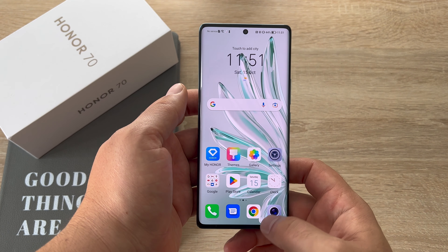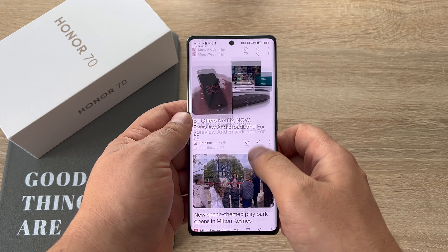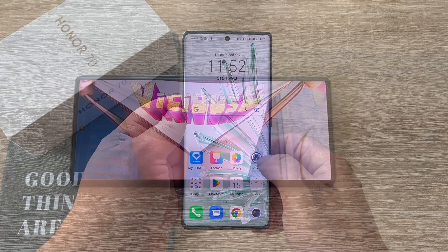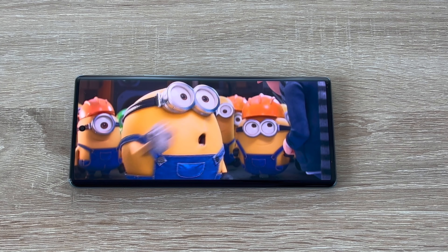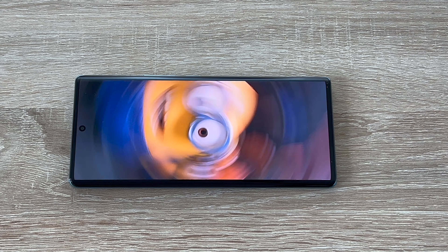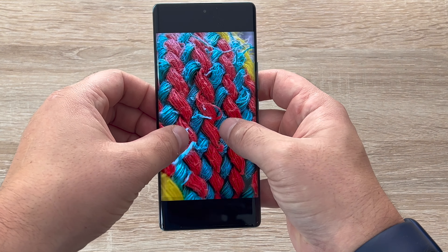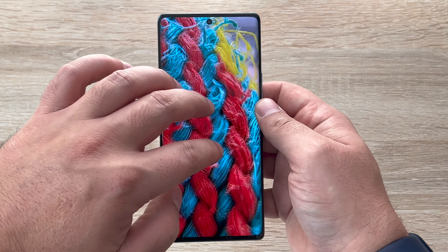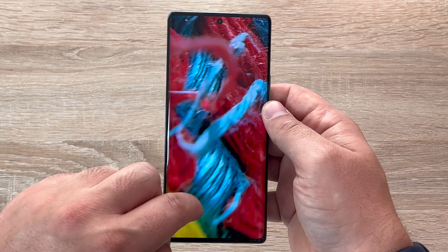Let's begin with the display. It's very immersive and draws you in thanks to having over a billion colors. It's very bright and vibrant inside and outside, and I've really enjoyed using it at all different parts of the day. This is a 6.67 inch full view curved OLED display with an FHD+ resolution of 2040 by 1080, giving a pixel density of 395 pixels per inch and an aspect ratio of 20 by 9, which is great for watching content. It also offers HDR 10 Plus and a DCI-P3 100% wide color gamut.